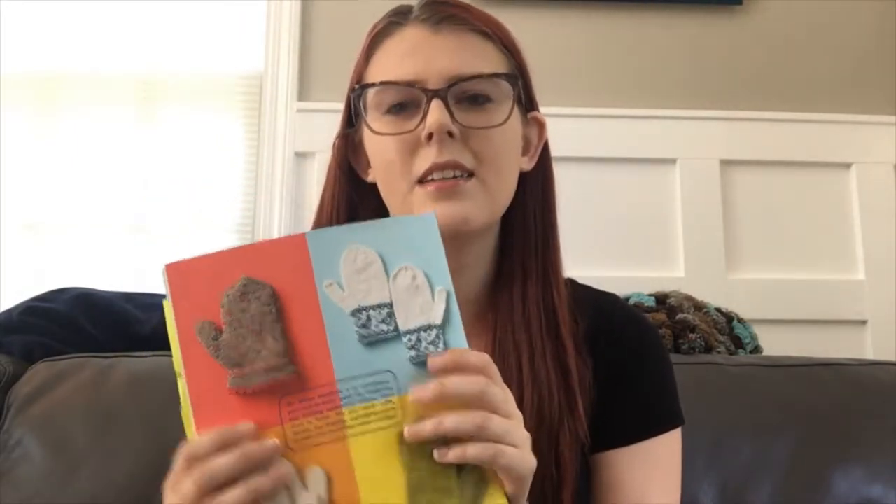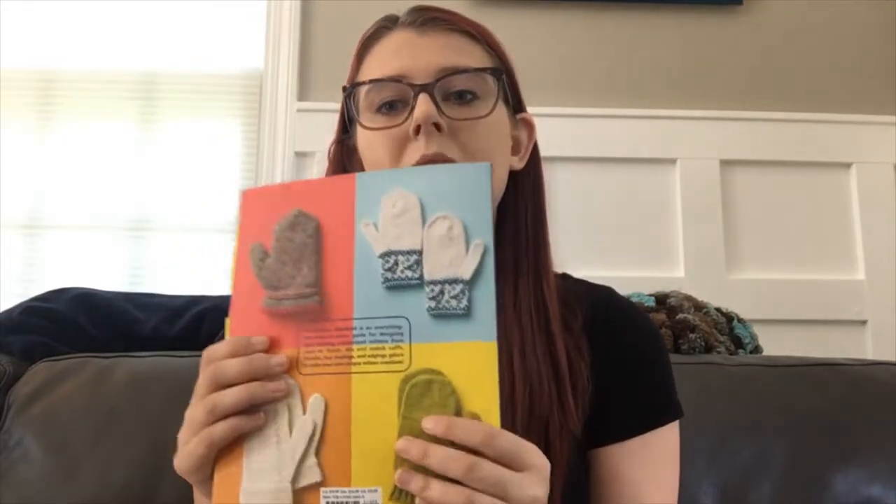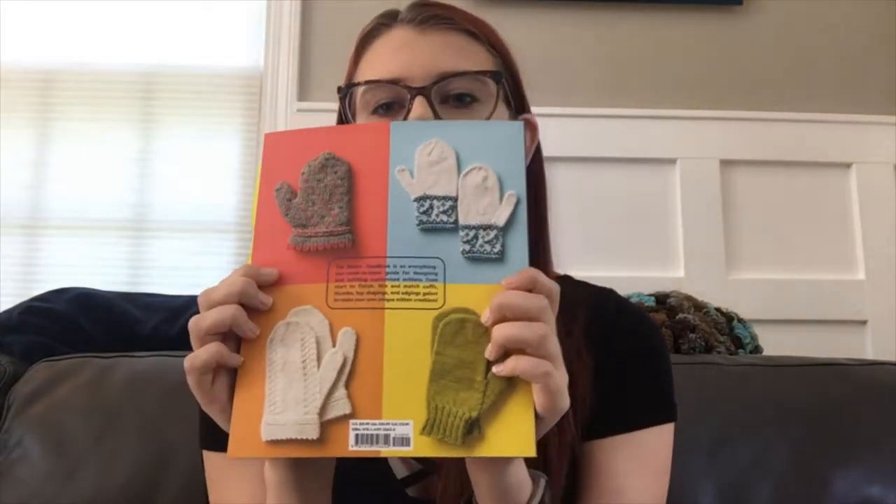It also has patterns that are already made up in the back, and these are some of them. They're beautiful patterns. They're written out really well and should be easy to do. I would really recommend this book to anyone who wants to experiment with mittens, as well as anybody who is really confident in mittens and is looking for a challenge.